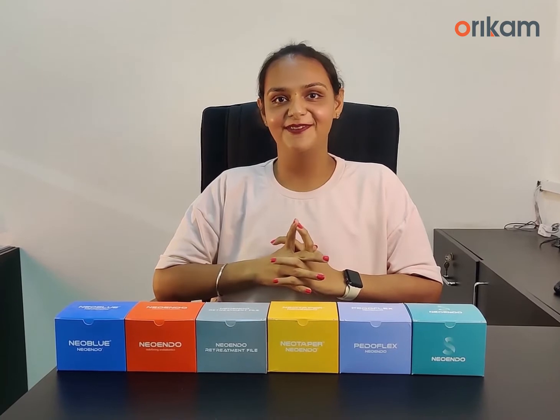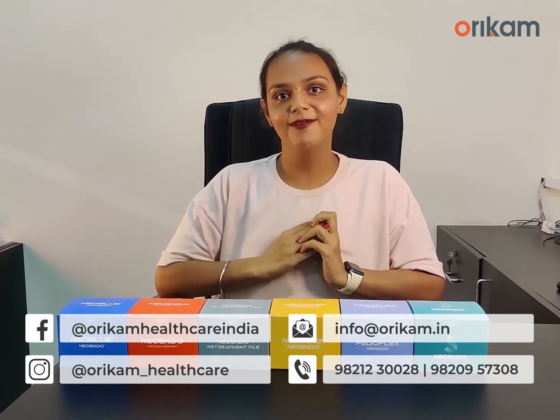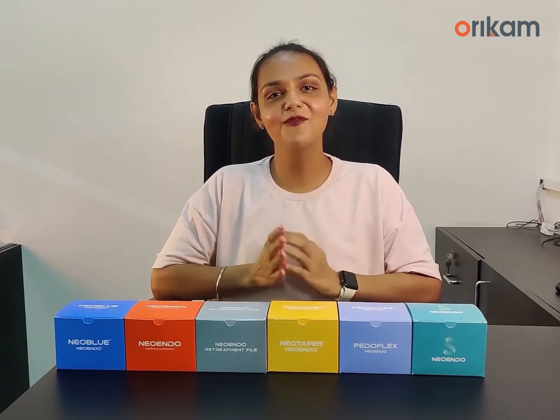That's all about NeoTaper in this video. If you have any queries related to this product, you can reach out to us on our helpline number or social media network. Thanks for watching.